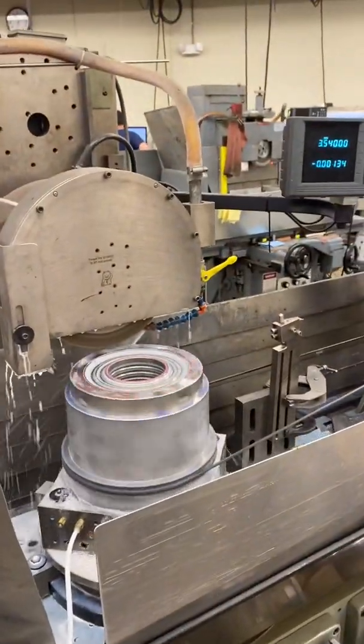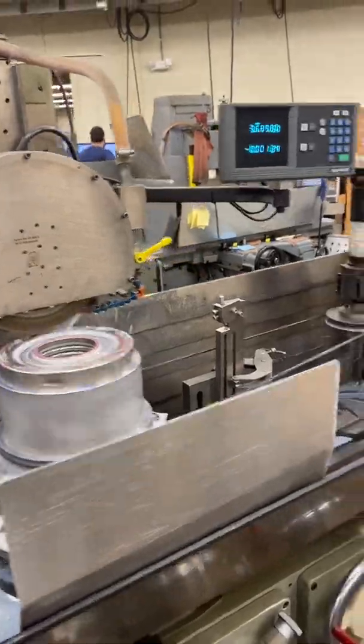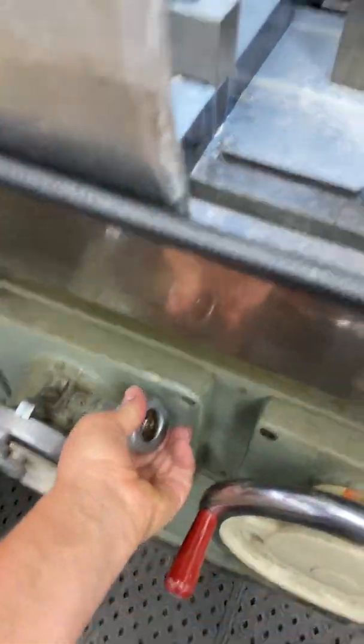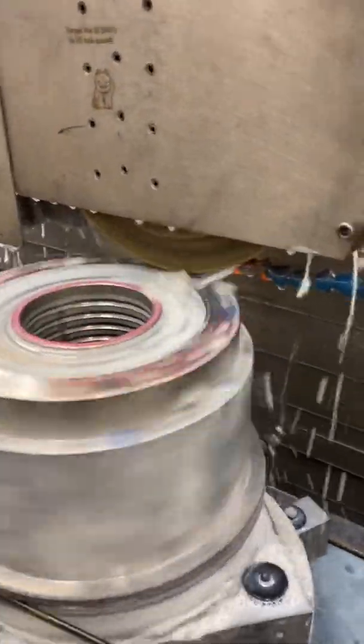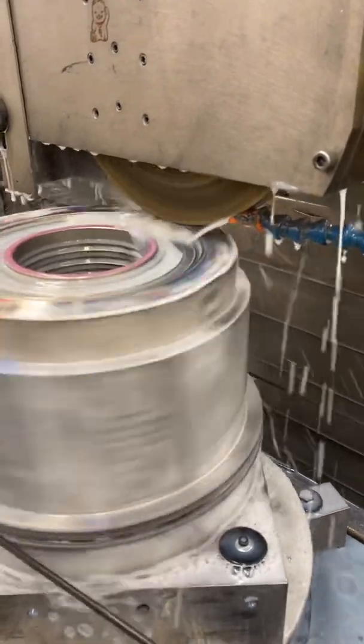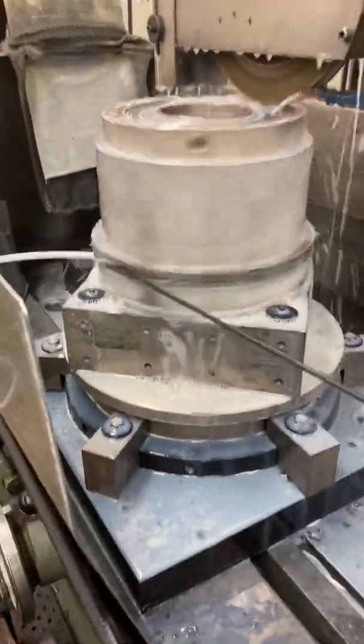This is the grinding, and you can see we're feeding down about two-tenths at a time. You can hear it grind. This air bearing has a wheel head on it — it's an air bearing.